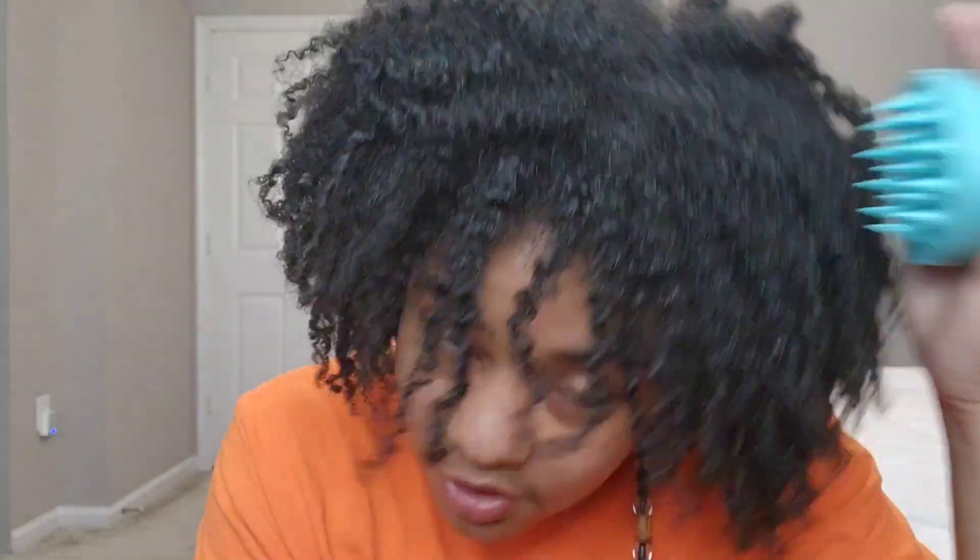One is that they don't fit in your hand well — not the case here. And two is that the bristles were not long enough or strong enough to reach my scalp, which is clearly not the issue here. This allows me to scratch my scalp any time it's itchy without disturbing my curls too bad, as you can see, so it's great.